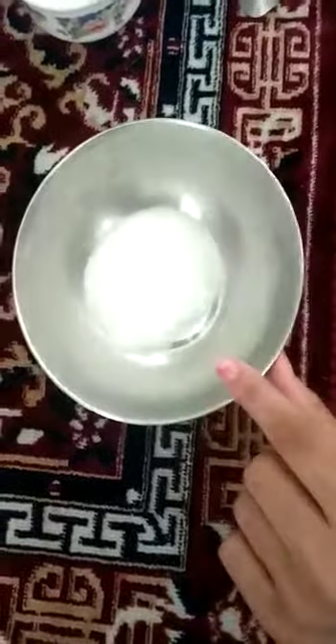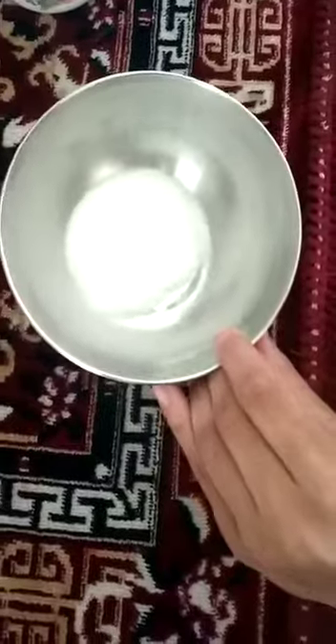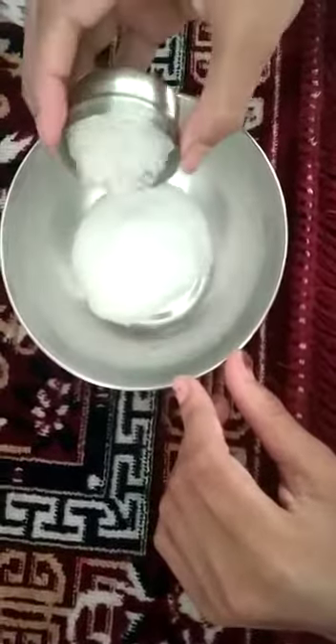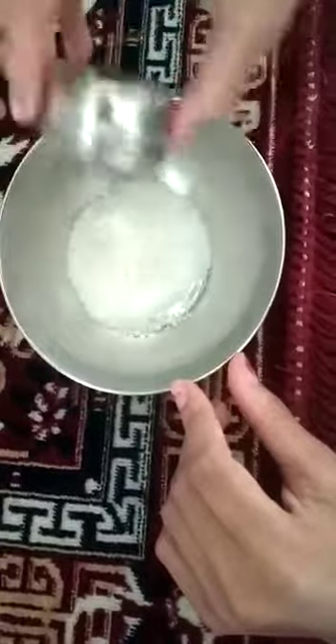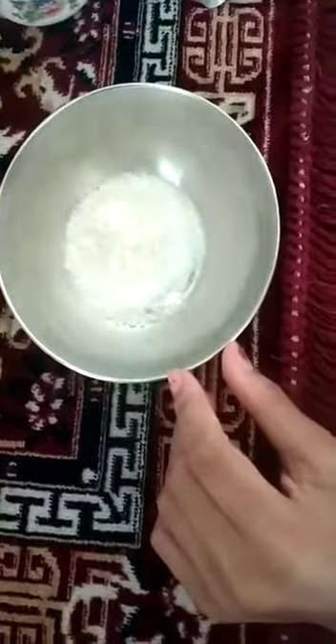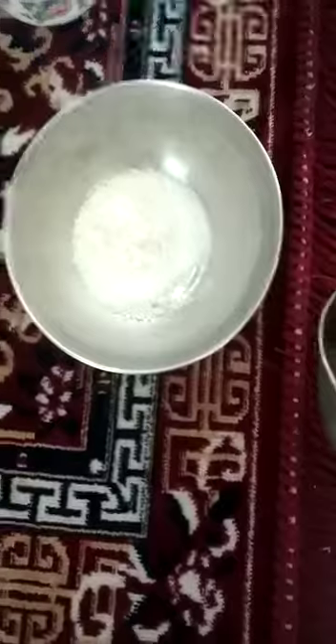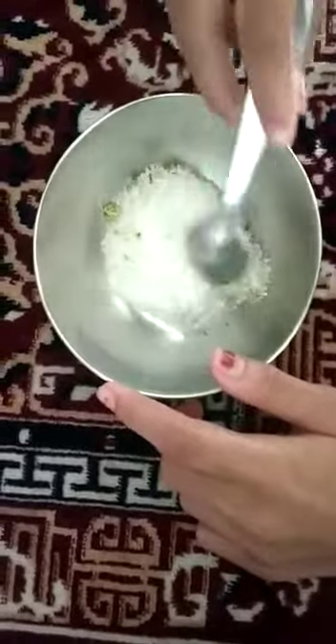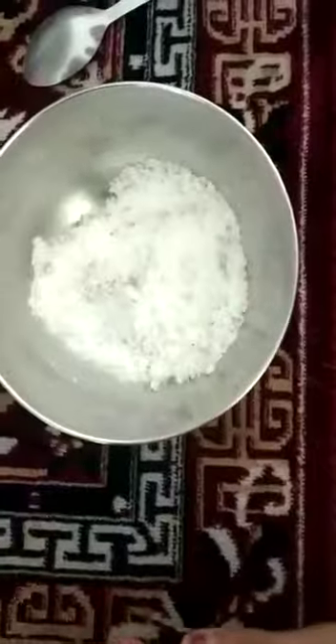I have taken about two and a half teaspoons of Epsom salt. Now I'm gonna add about one and a half teaspoon of sea salt and about a quarter teaspoon of lime zest. Now I'm done adding all of my dry ingredients, and I'm gonna give it a quick mix.